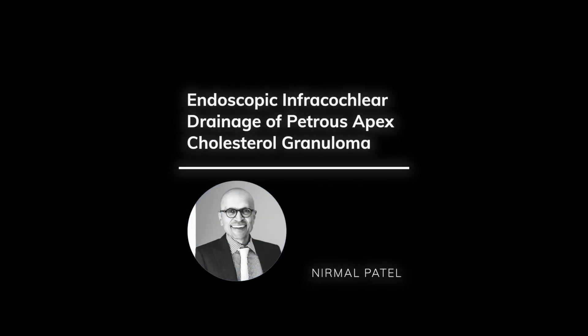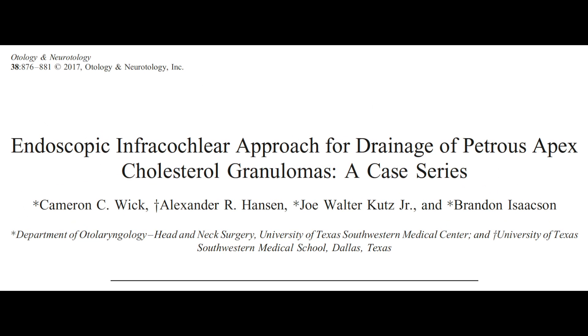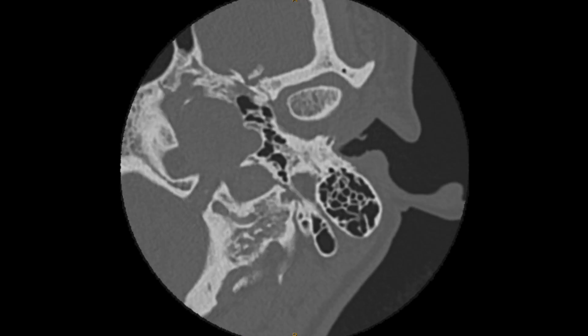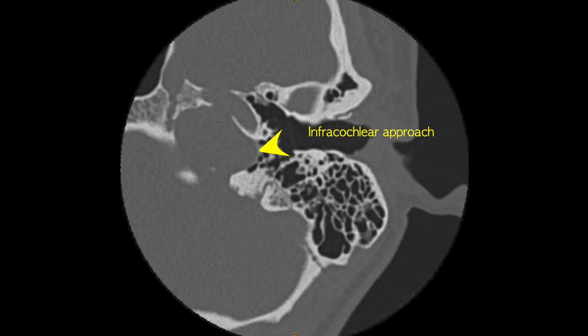Hi everyone. Today I'm describing an infracochlear drainage of a petrous apex cholesterol granuloma. This technique was first described six years ago by Wick and co-authors with a case series of three patients. On this axial CT scan we can see the infracochlear approach clearly demonstrated in the patient who presented with fullness and pressure along with some imbalance.